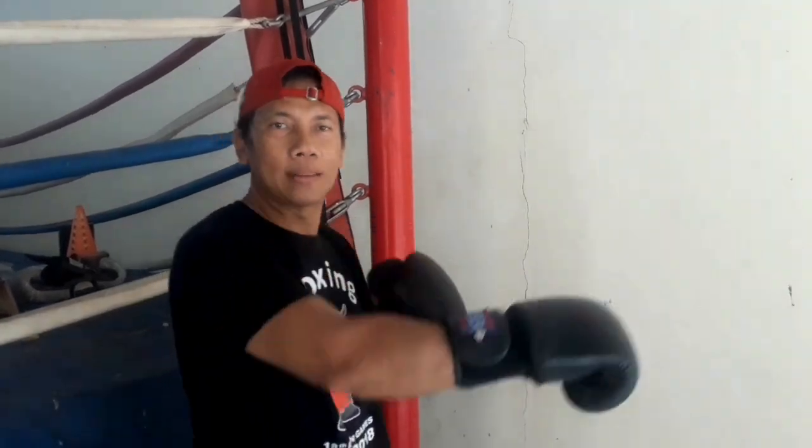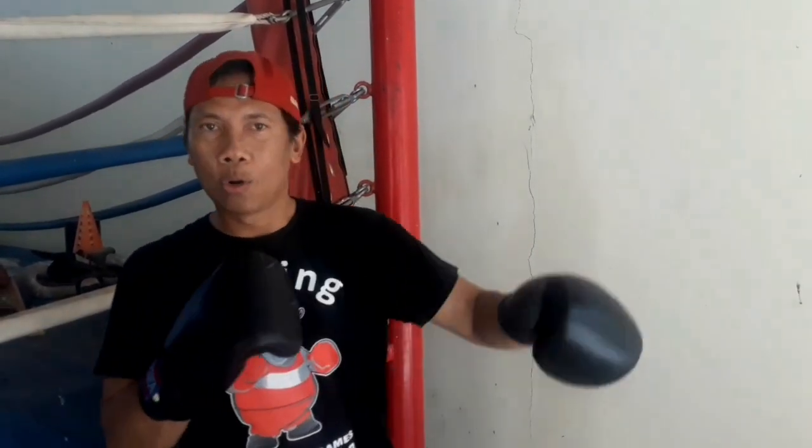Oke, selamat sore. Selamat datang semuanya, bagaimanapun kalian berada. Seri ini saya akan melakukan tutorial yang ketiga, yaitu pukulan upper cut. Yang sebelumnya, saya sudah menyampaikan materi jab straight, juga pukulan hook.